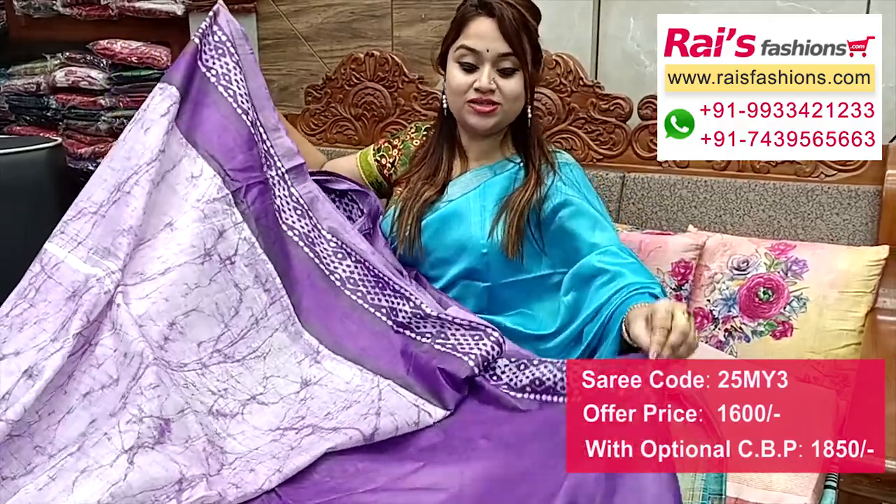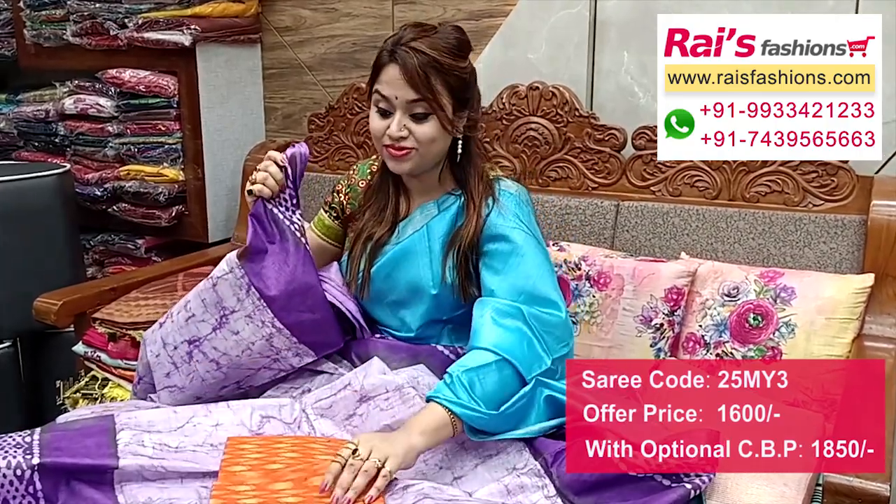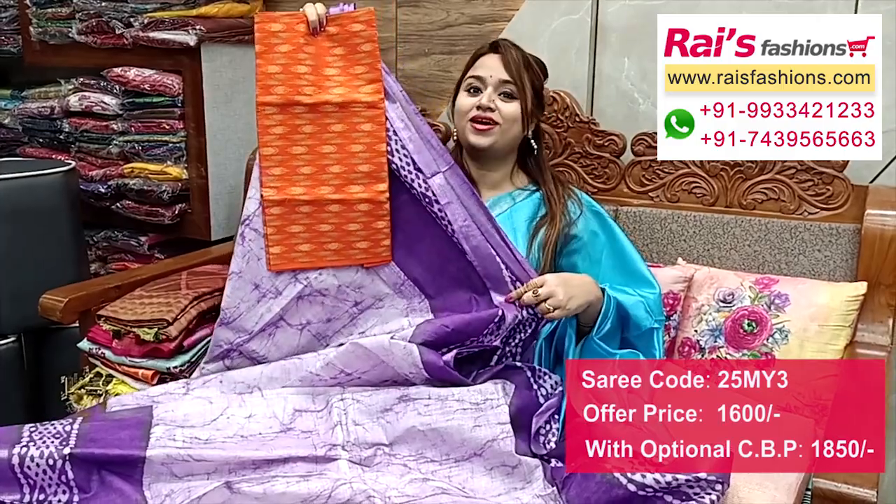This one is border portions contrast color border. This one is running blouse piece. And I will suggest this cotton fabric — fully weaving butta wax contrast blouse piece — for your bright and trendy smart looks.